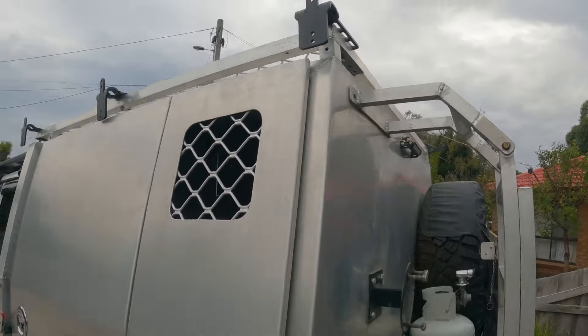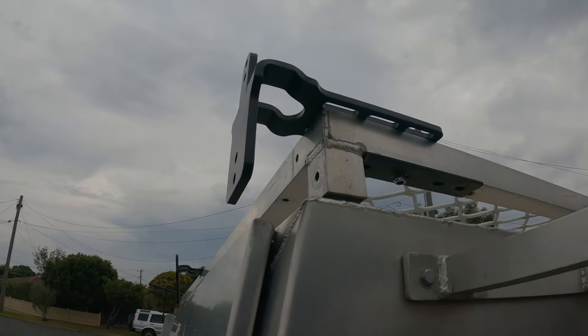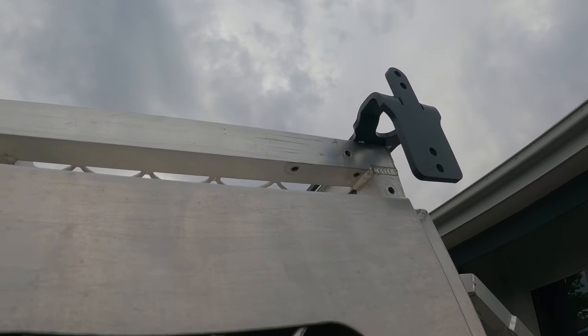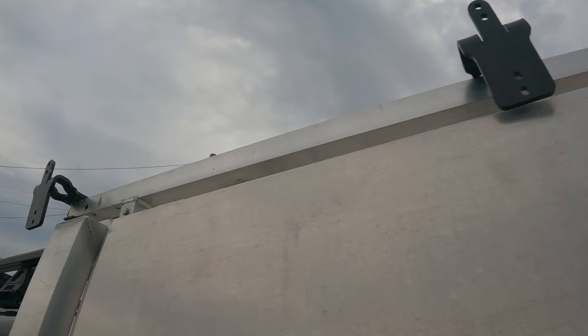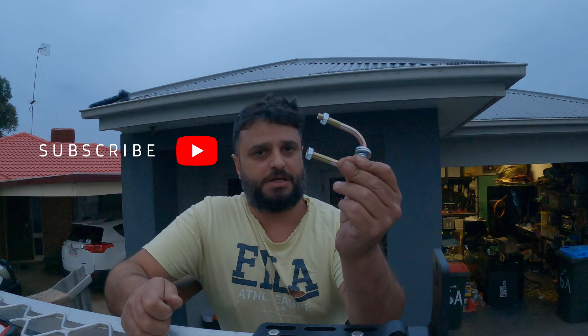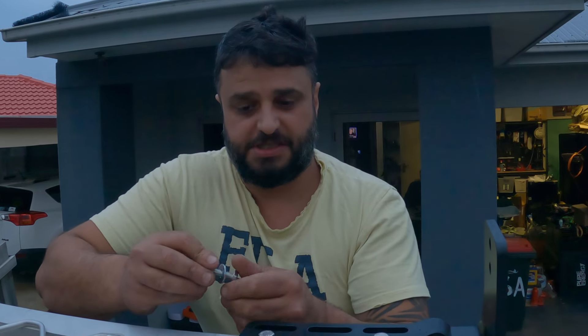In here you've got your additional poles that you have to put in. Also included are these nice, sturdy brackets — it's still a bit loose, I haven't done them up tight yet. Normally you get really poor quality brackets, so this is a good change. The kit actually does come with these U-bolts, so if you've got a round tube roof rack, these will be ideal for that.